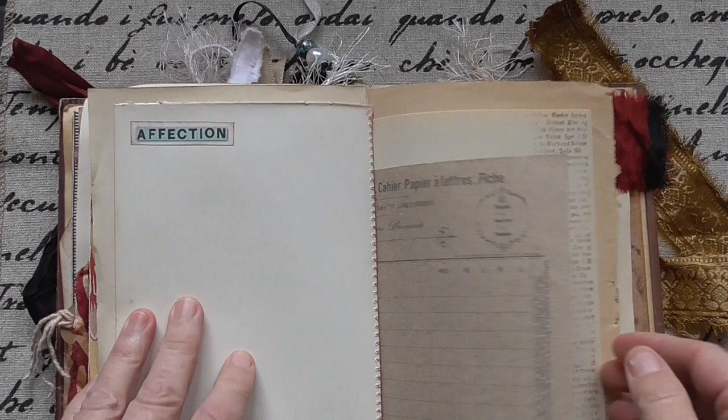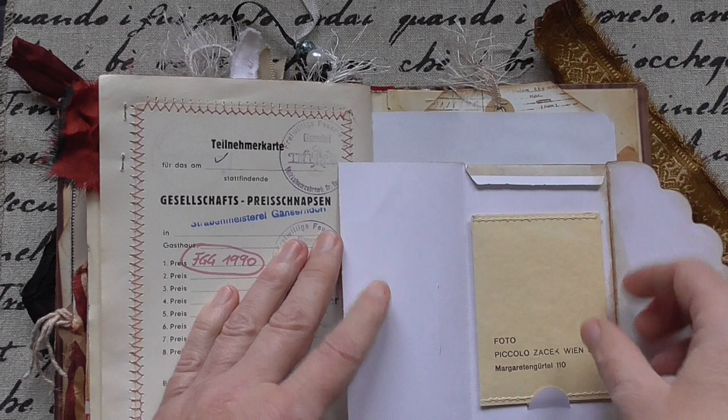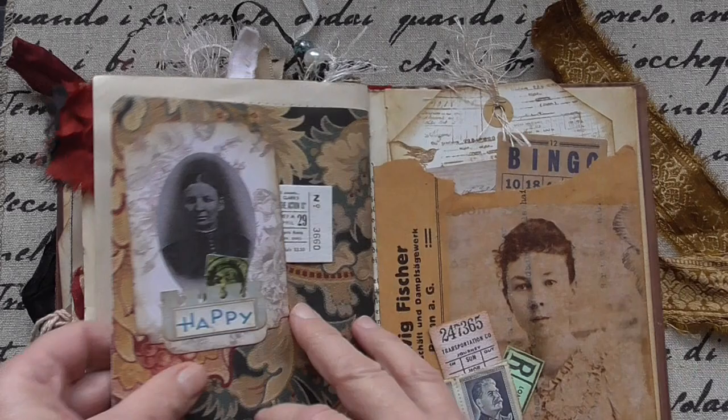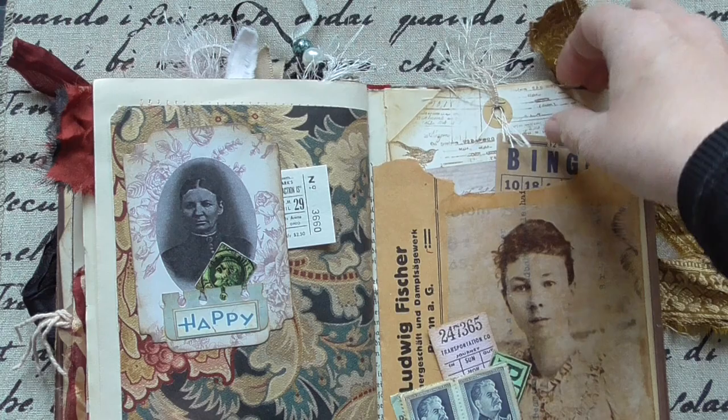This is a little envelope and ephemera. I'll close it later. And here you can take the stamp out and back in. And of course here is another envelope, and of course something inside. And this is it — this was the first one.